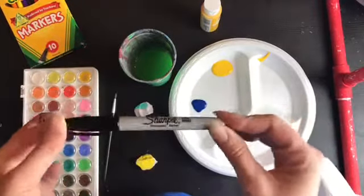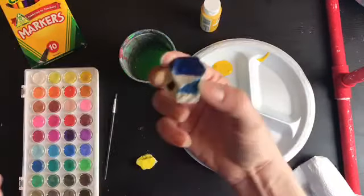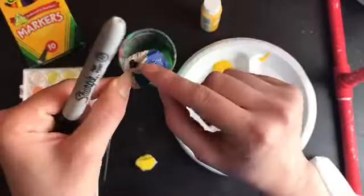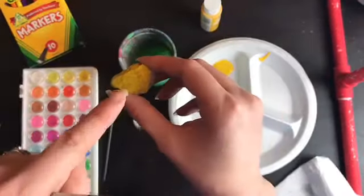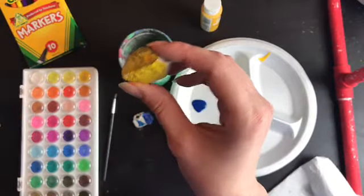One other thing you might want to use is a Sharpie. On my sample, I just drew a little heart, and you can see that shows up really well. If you want to do that on top of your paint, make sure the paint dries first.